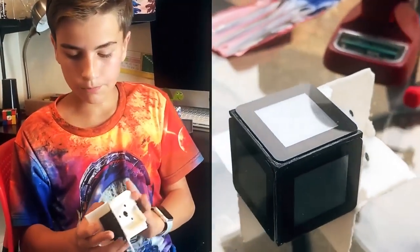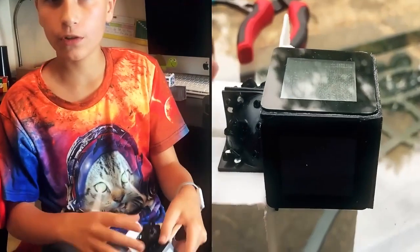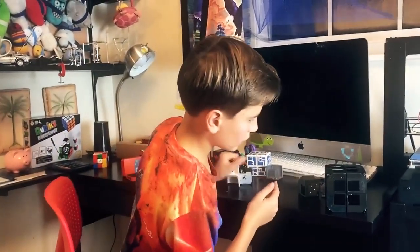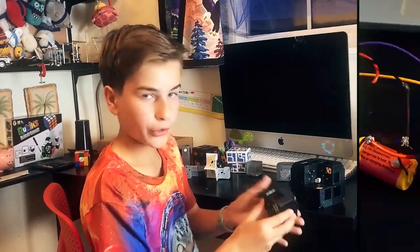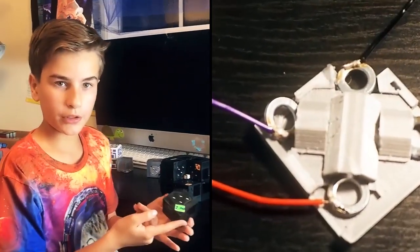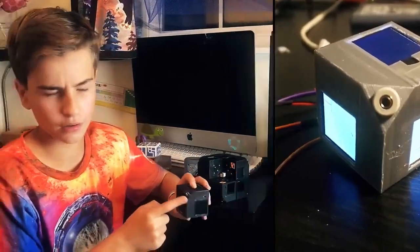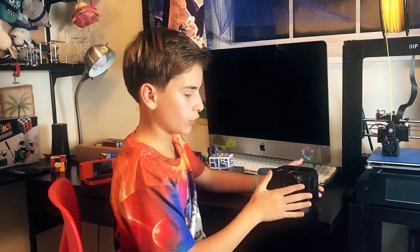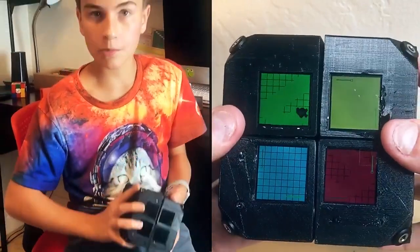We've also designed the centerpiece that allows the cube to spin around. And then, using three screens for each module, connectors, a battery on the inside, and an Arduino with a headphone jack to charge it, we created this system of smaller cubes that resemble one big cube, which you can play games on.